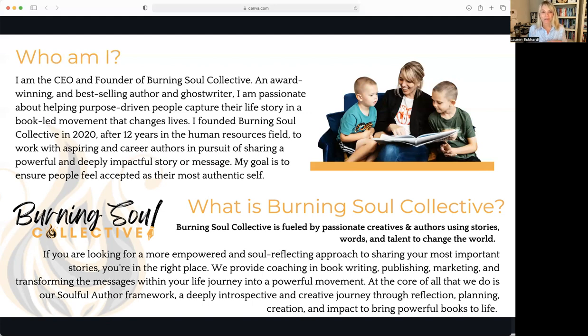I know what it's like to constantly put off that dream and get caught up in other things in life that, yes, are equally as important, but when you have something that big that you know is important to your life — that impact you want to make, the legacy you want to leave behind — it's so important to prioritize it and really take the right steps to bring that book to life. That is my passion with what we do here: helping people write their books despite the crazy chaos of their life. Burning Soul Collective is fueled by passionate creatives and authors who are using their stories, words, and talent to change the world.